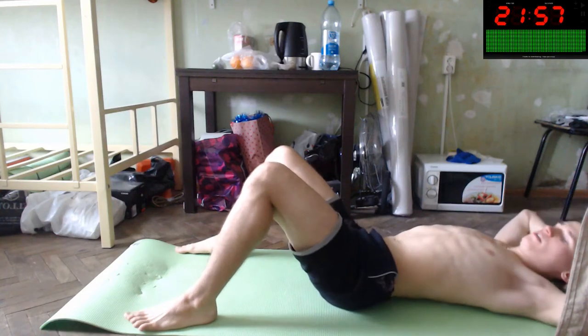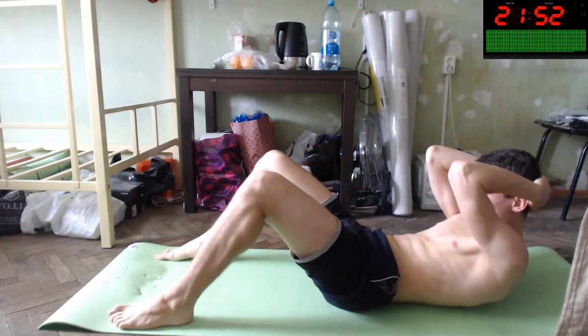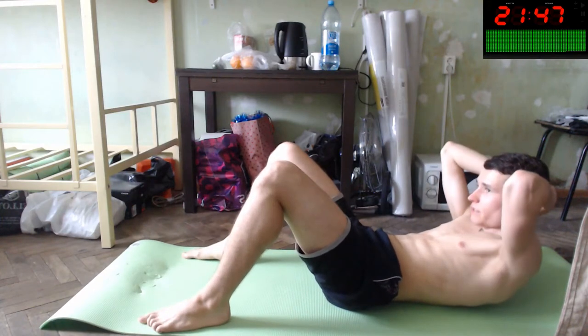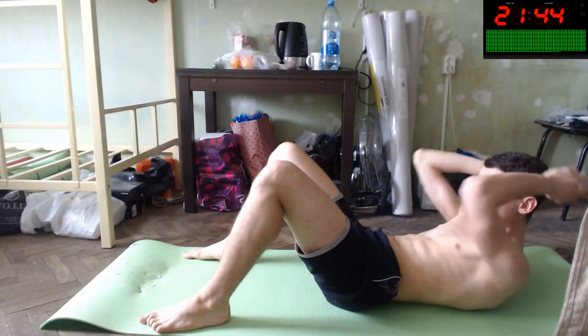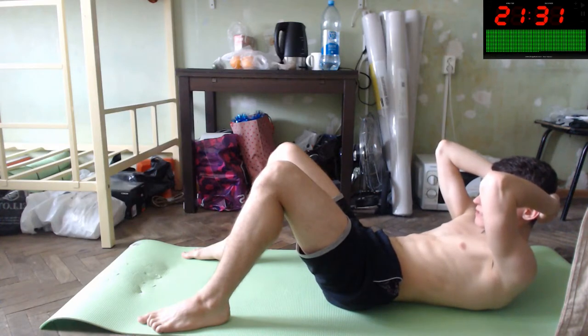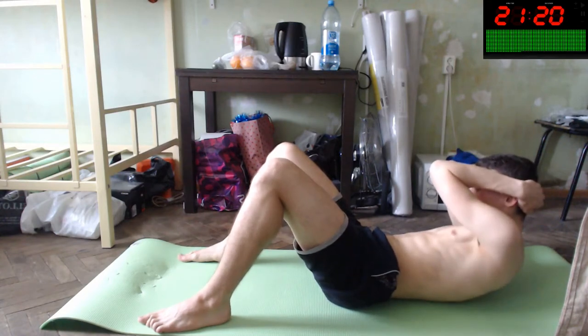Crunches like this — you will lift your body for this distance and improve your six-pack with it. Yes, only like this, you will feel how it burns. Do this and repeat. 15 more seconds. You can improve it. You will improve your transverse abdominis, abdominal muscles — and oblique muscles if you do like this. Let's do the other side too.